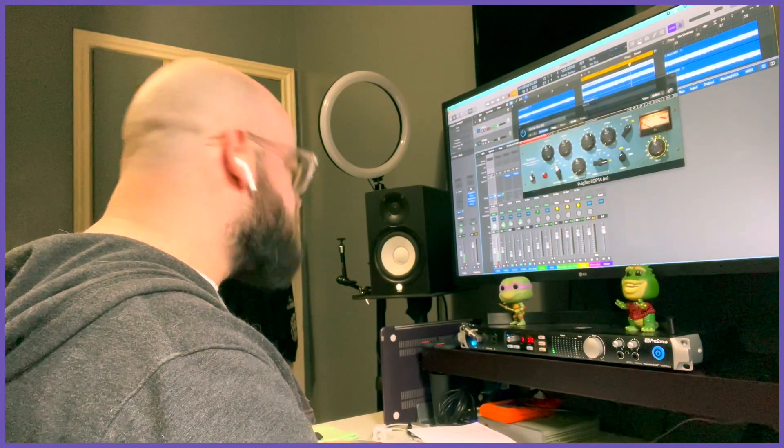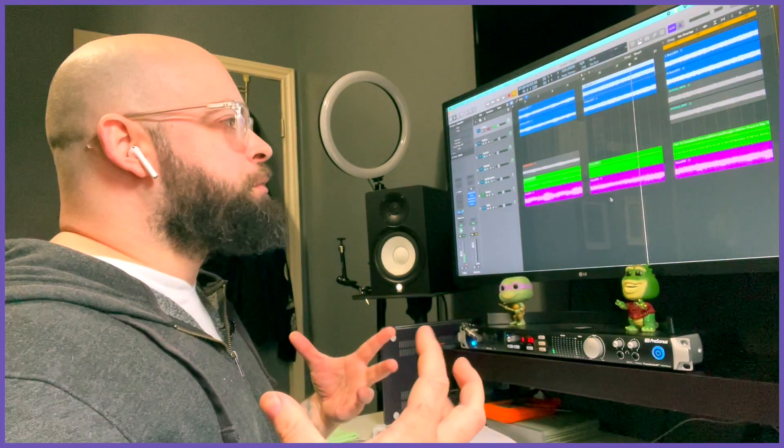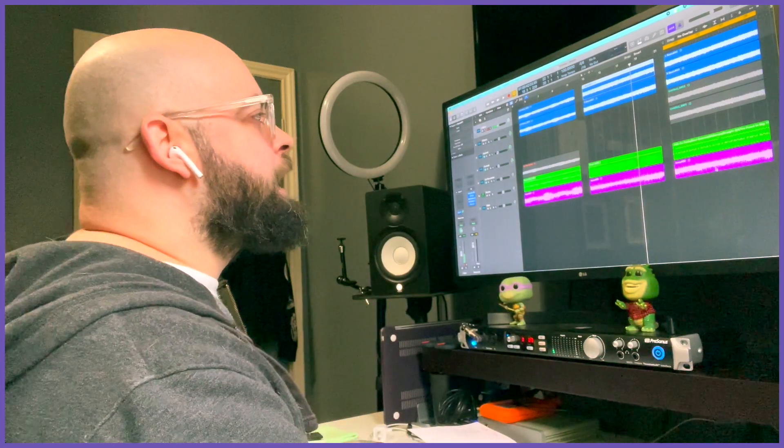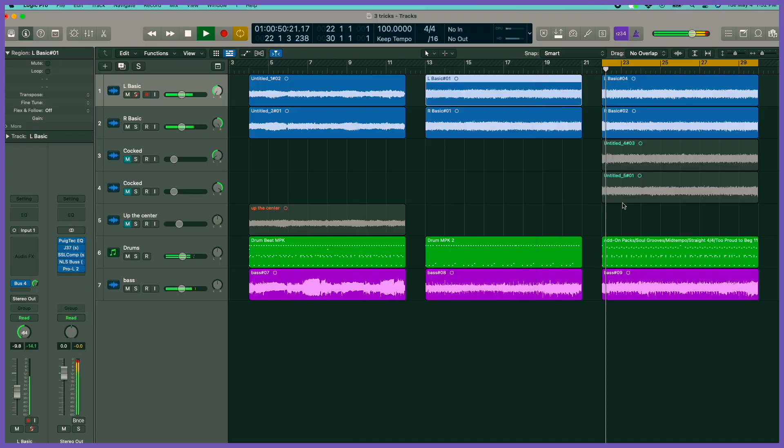We'll move on now to the third example of ways that you can bring some things to the surface in your mix. For this section, I'm dealing with something that's a little more single note oriented, and in order to bring those things a little bit more to the surface and have them compete a little less with the bass guitar, I am going to add in some weird mid stuff. But first, let's hear it without, and then I'll explain to you what I'm doing.